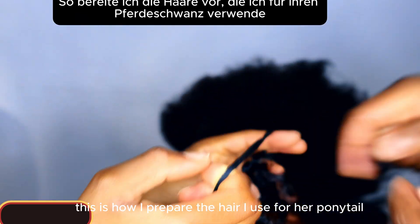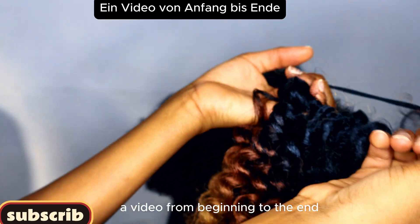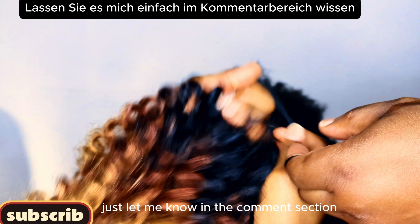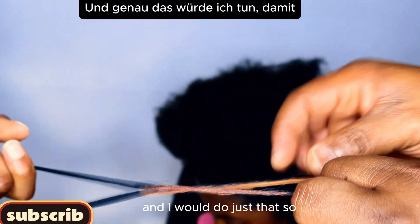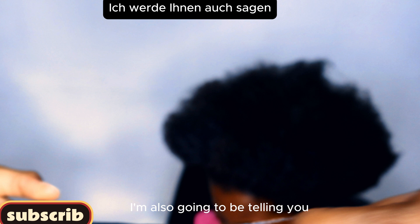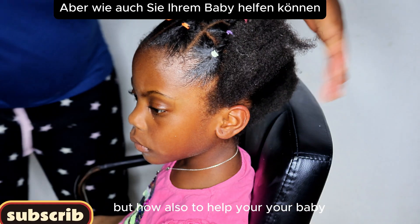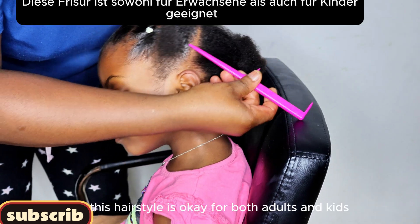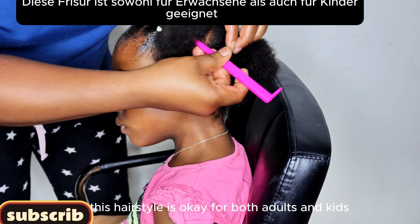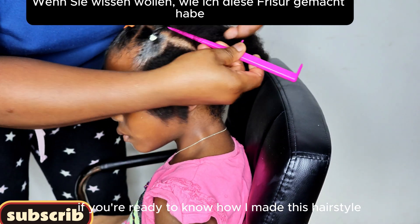I'm also going to show you guys how I prepare the hair I use for her bonitae. If you want me to create a video from beginning to end on how I start this bonitae, just let me know in the comment section. I'm also going to be telling you how to maintain this hair — not just how to make it, but how to help your baby girl maintain it. This hairstyle is okay for both adults and kids.